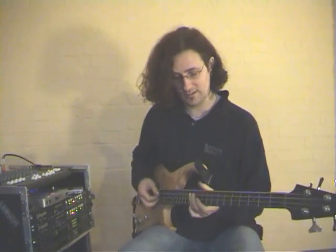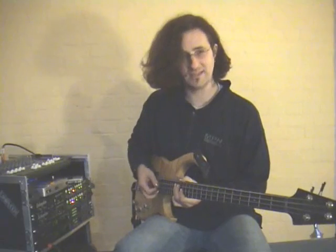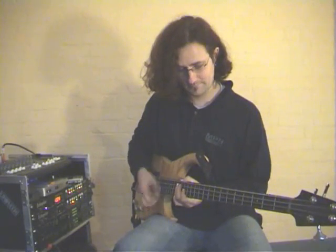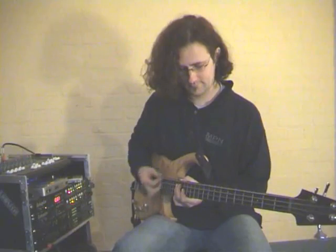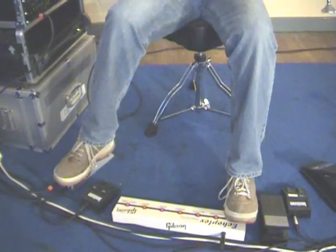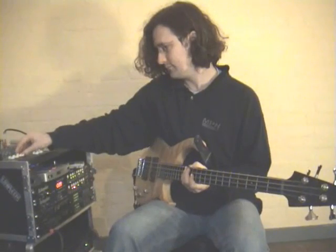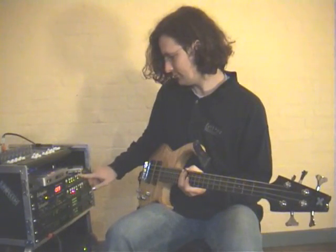So what I'm going to do now is show you how to construct a tune using the Echoplex. The first thing I'm going to do is put down a chordal part. I'm using a wah-wah sound from the Lexicon MPX-G2 processor, so I can just record two bars of basic funk guitar with that. So that's now in the loop — I've now recorded that.